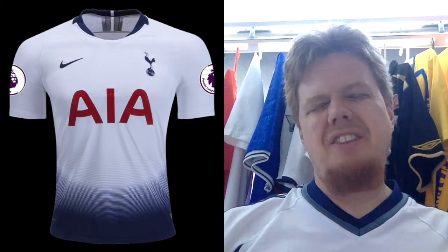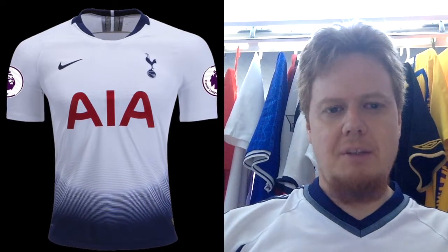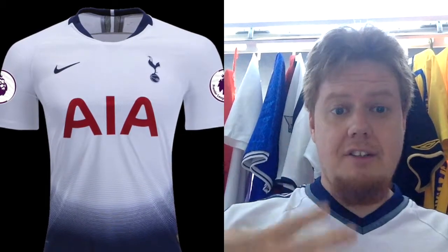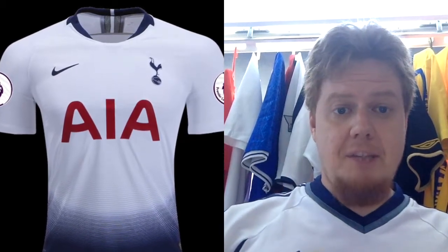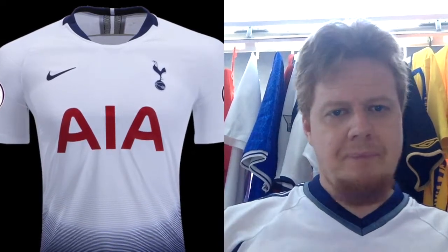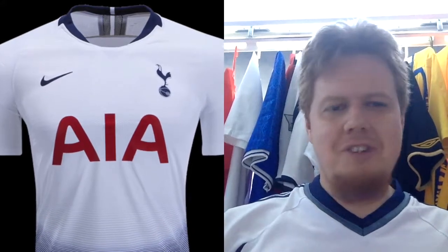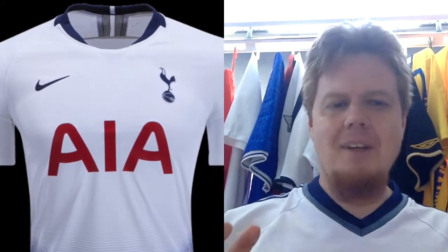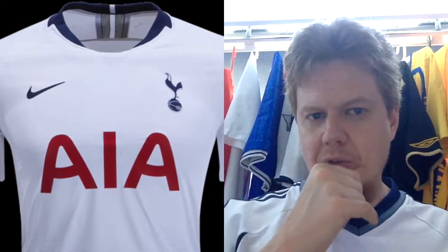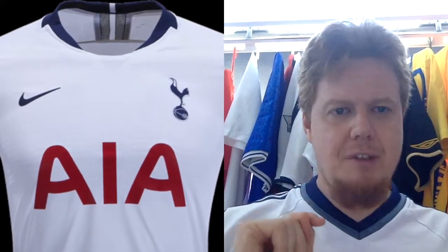What I don't like is the red sponsor and the priest collar-style neckline. The back actually looks quite sharp though — they continued the navy from the collar with white in the middle, which looks cool. The sponsor is three letters and big, so it doesn't bother me as much — it just doesn't fit perfectly with the color scheme. I often like Tottenham shirts, and even with the gradient, which I'm not usually a fan of, I like this one.